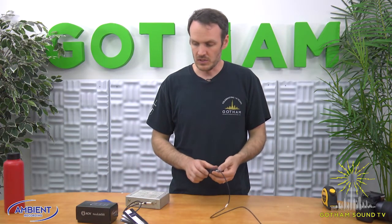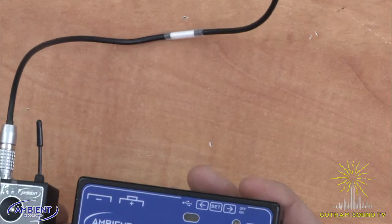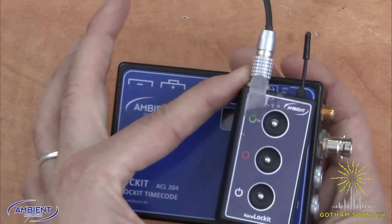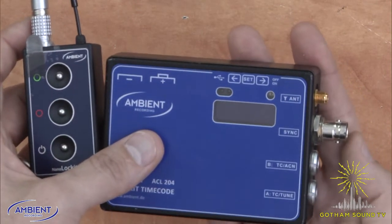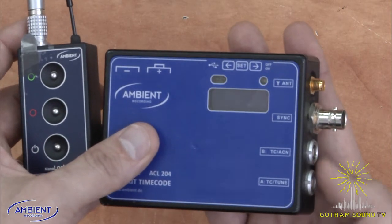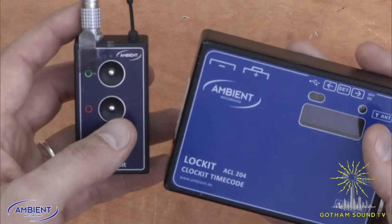Now if we wanted to use this with another ambient box like this one — this is the ALC204, kind of the old standard — you'll notice a couple of differences. The Nano is obviously much smaller; there are like three Nanos to one ACL204. The ACL204 has a screen and also has a sync out on a BNC, as well as a bunch of other options on two five-pin Lemos. But they are compatible and you can use the ACL204 as a master or the NanoLocket as a master.